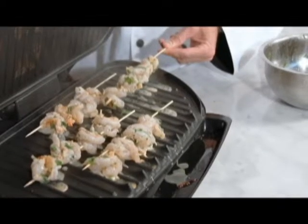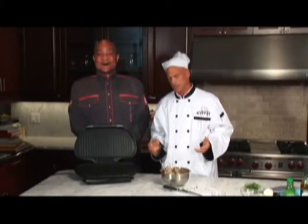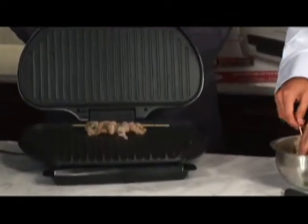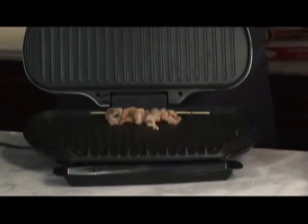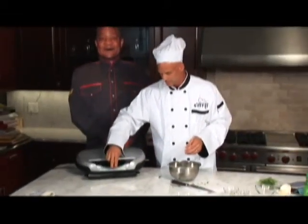We're going to take them and place them horizontally on the George Foreman grill. We're only going to cook them for about two, two and a half minutes. That lime juice has been cooking them as they sat for two and a half hours in the refrigerator. Can you hear that? Does that sound good? The beauty of this thing is you just close it — watch for about two and a half minutes.